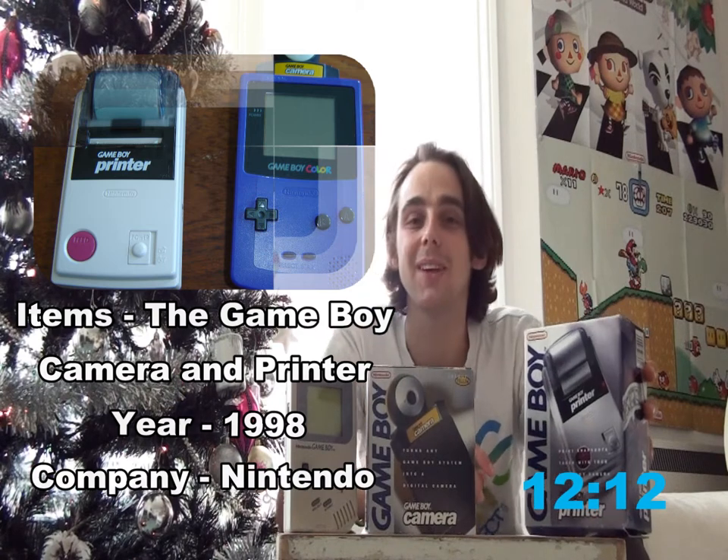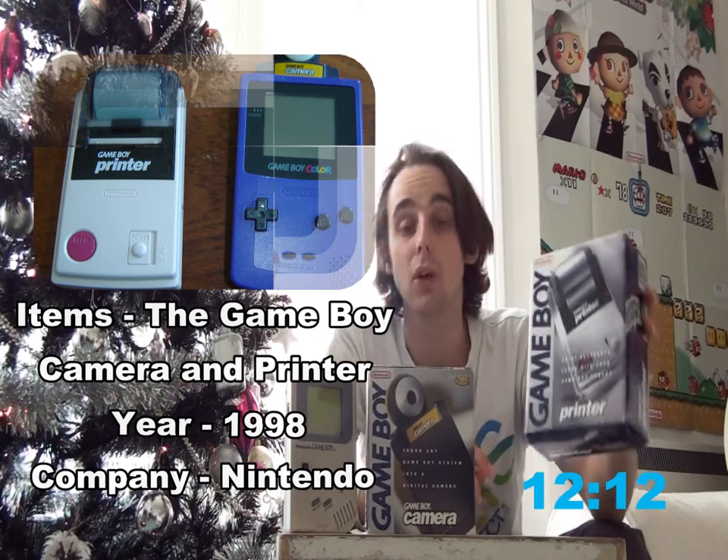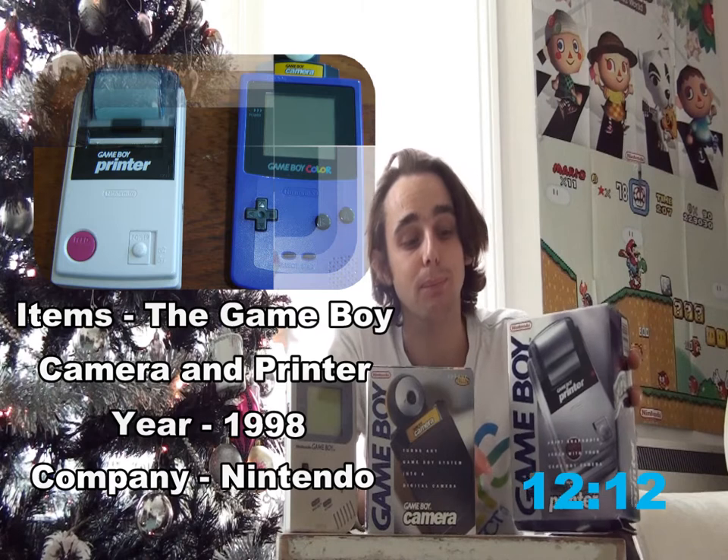As for the printer, this only came in one colour, and was also known as the Pocket Printer in Japan. The printer allows you to print off your creations on three different coloured reels of paper, and also the printer was on the heavier side, as it was well known for using those six AA batteries, and did not have an AC adapter port. We'll come to that a little later. That's the background info, so let's take a closer look.